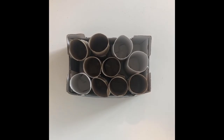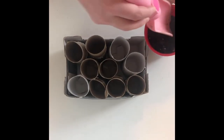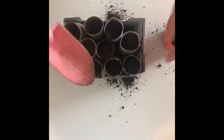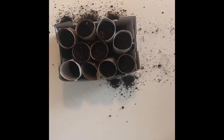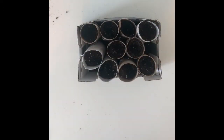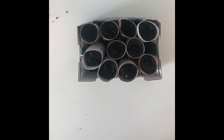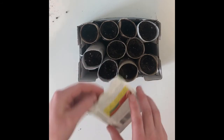All we are going to do now is fill our little seed starters with soil. Make sure your soil is moist, and then you can start planting away. You want to sow your seeds according to the directions on the back of your packet.